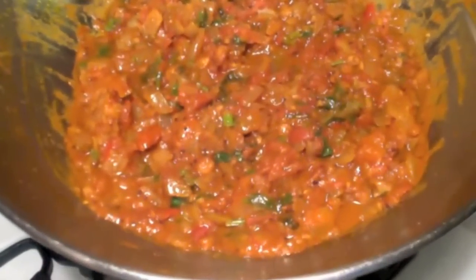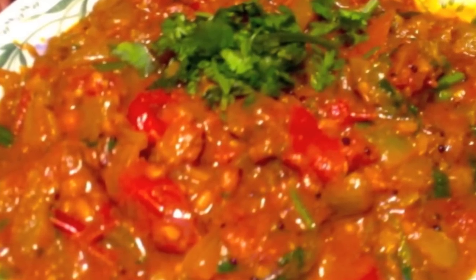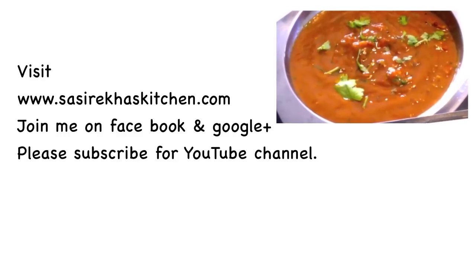Thank you so much for watching my video. Please give me your feedback. For more healthy recipes check out my website. Don't forget to subscribe to my YouTube channel and visit my Facebook page.